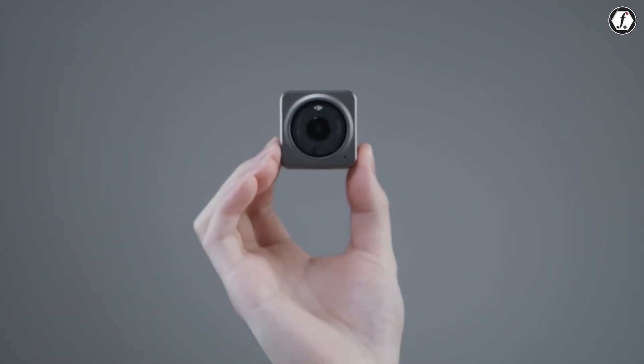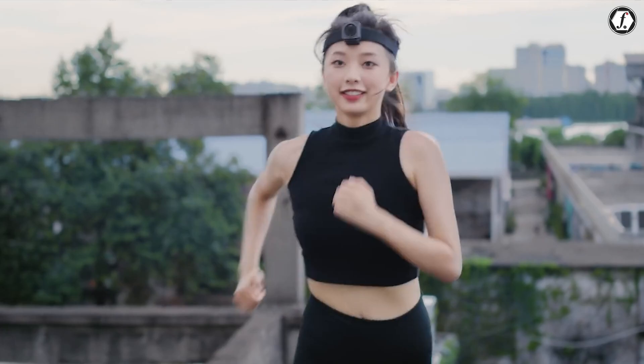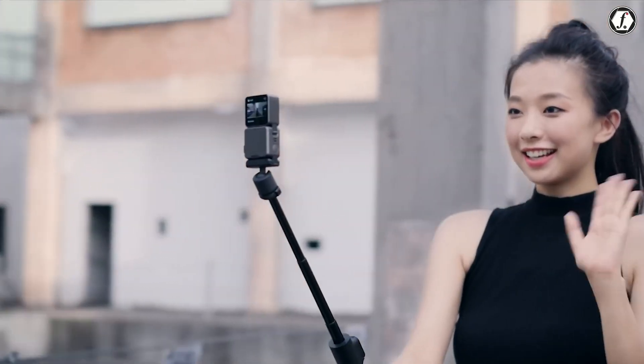This small, modular action camera has been appearing in leaks and previews online. And from what we know so far, it seems DJI is aiming to set a new benchmark in the ultra-compact camera market.